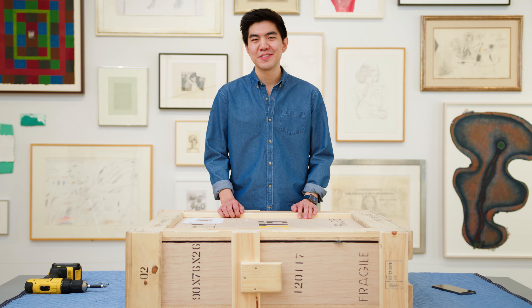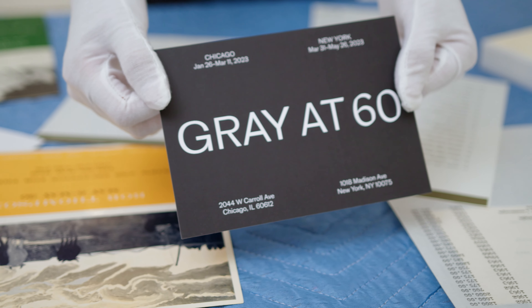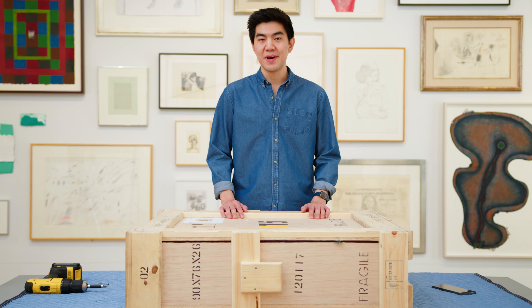Hey, I'm Mark Drunk and this is a very exciting video, the first in a series of unboxing artwork. Today we're here at Gray in New York in their 60th anniversary show, unboxing a very special piece by Bob Thompson.